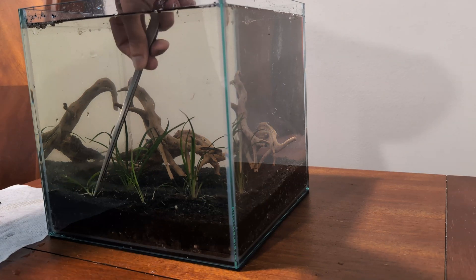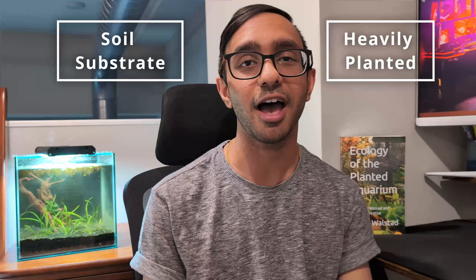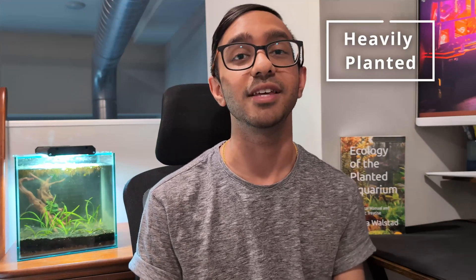While we're on the topic of nutrients leaching into our water column, your tank probably sucks because it's not heavily planted enough. Let's switch to the other side to see how plants can help remedy the situation. If you are sure your substrate is not the problem and your sand cap is thick enough and the soil is not breaching into the water column, but you still experience ammonia, nitrites, or nitrates, it's probably because you need to add more plants — specifically fast growing plants.